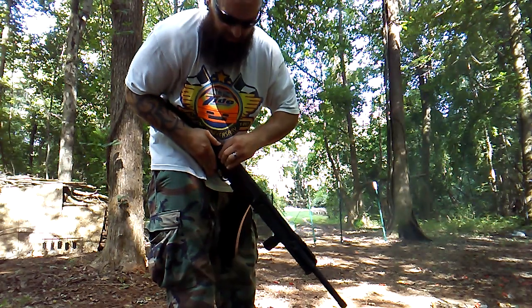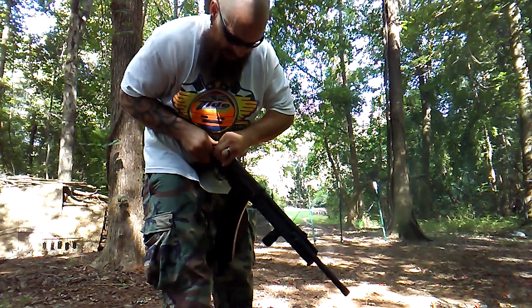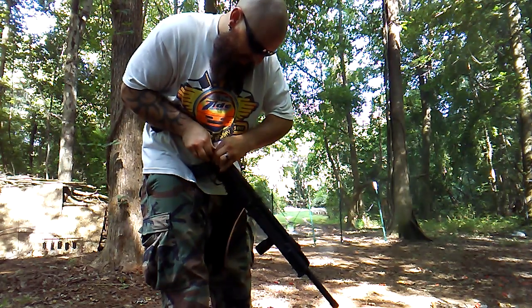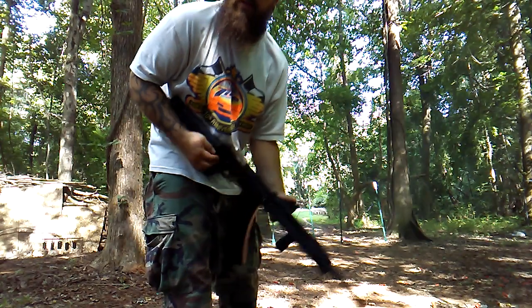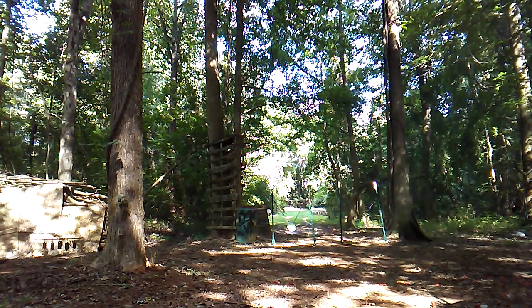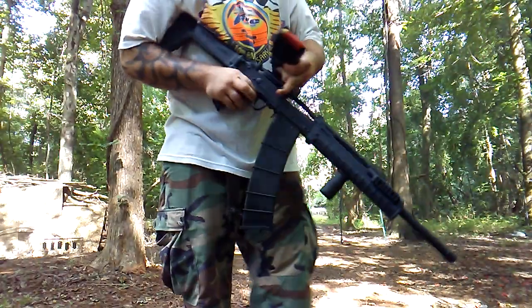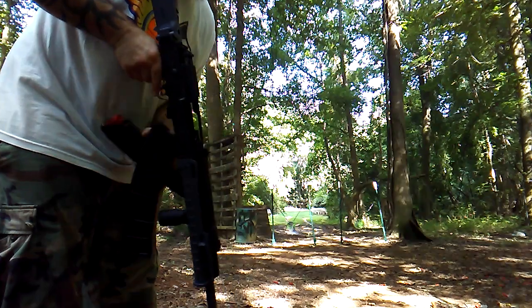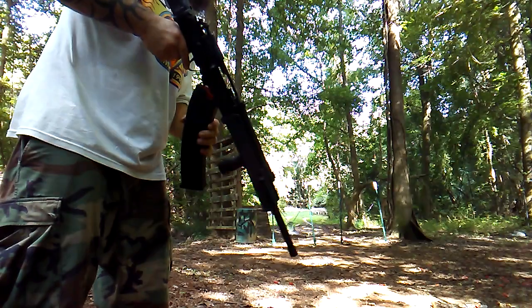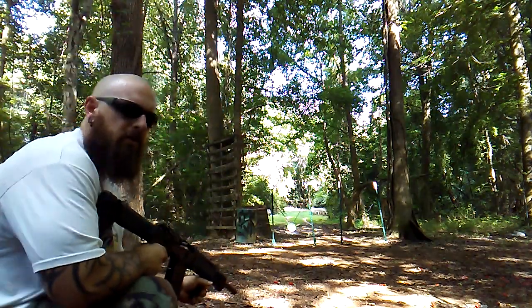Now I'm gonna take the dust cover off and shoot the same amount of rounds and see what it does. It ran a lot better with seven and a half shot this time, so we'll see. This is without the dust cover — see if my theory is correct.